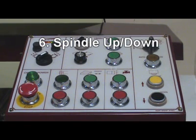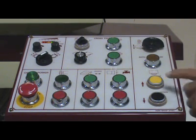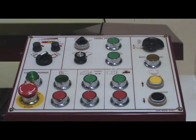Step 6: Put function switch to rapid up and down mode. Push spindle up, then push spindle down.